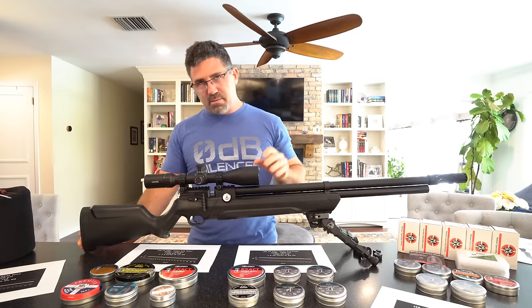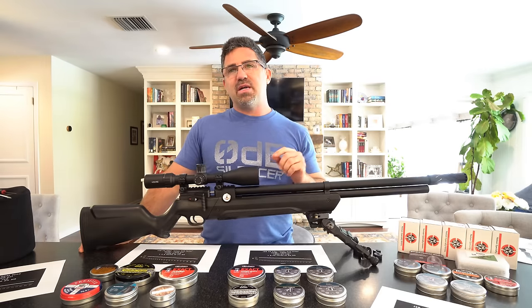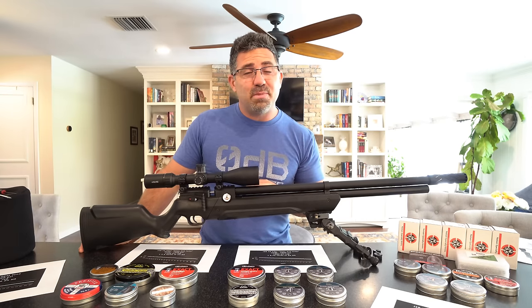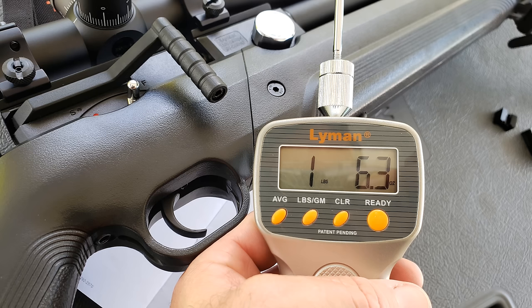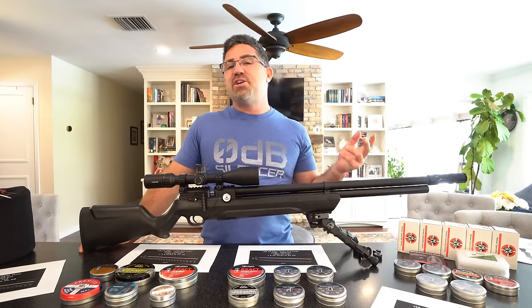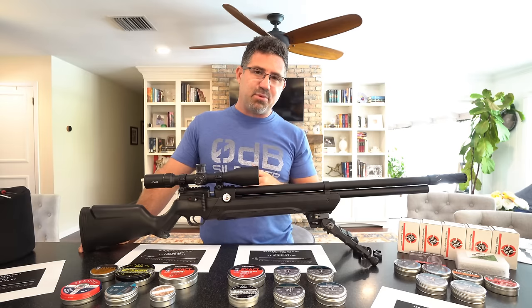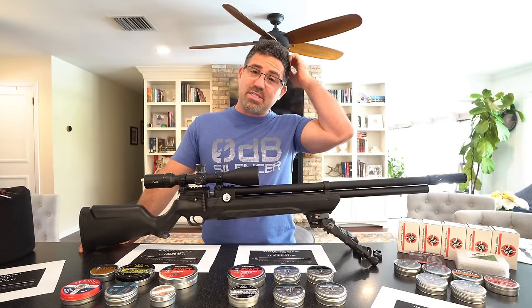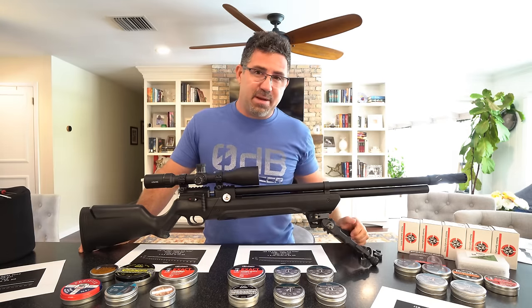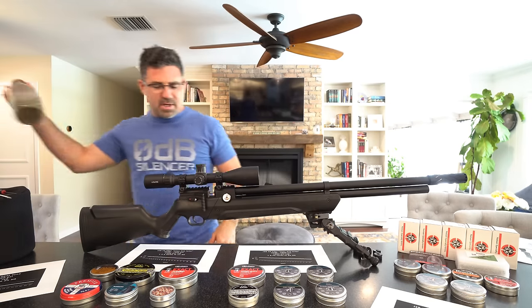By finessing that middle screw — going clockwise about a quarter turn at a time — I was able to get the break weight down to close to one pound four ounces. The trigger is better than very good — pretty close to match-grade. If I could have tuned out that little bit of creep before the break I would have, but I was not able to.